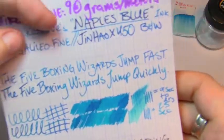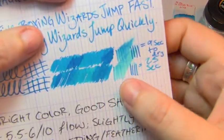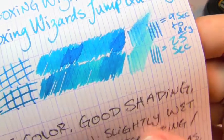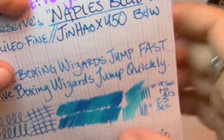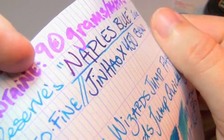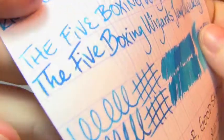Top-down density test on Clairefontaine 90 gsm. In the fine nib, it took nine seconds to dry; in the wet Jin Hao, it took 25. There's fantastic shading in the writing here, and if you put it in a broad wet nib like the Jin Hao, you also get sheen — a red metallic sheen — visible in the bits written by the Jin Hao, especially when it was really being laid on thick.